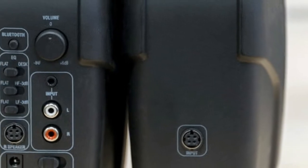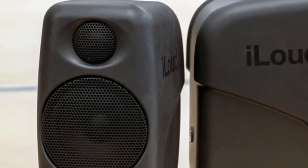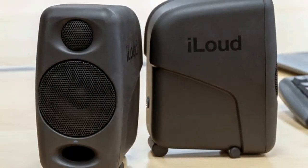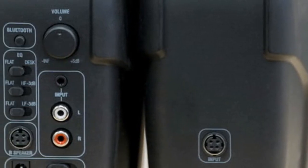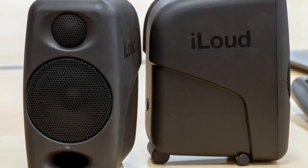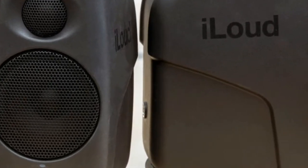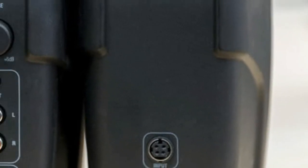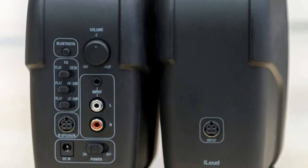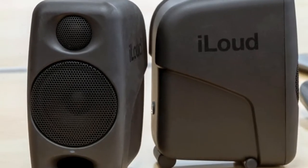The Micro Monitors come simply and efficiently packaged with everything you need for almost instant playback. The pint-sized speakers emerge from a red and white box wrapped in foam, along with a power cable, a cable to slave the right speaker to the left, and a 3.5mm to 2RCA audio cable for phone — provided you don't have the latest iPhone, of course, tablet,